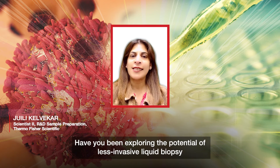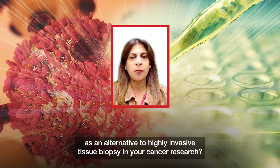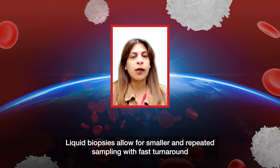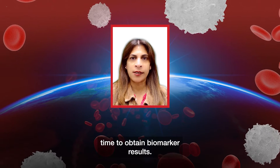Have you been exploring the potential of less invasive liquid biopsy as an alternative to highly invasive tissue biopsy in your cancer research? Liquid biopsies allow for smaller and repeated sampling with fast turnaround time to obtain biomarker results.